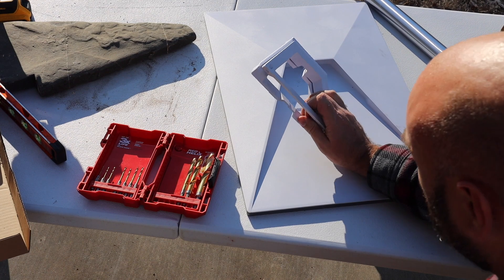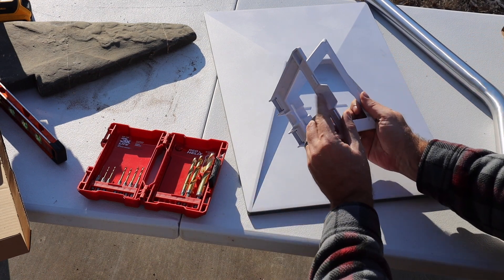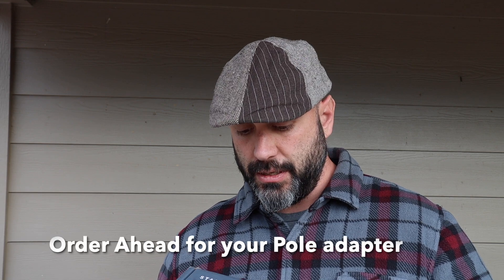That did not come out easy — snapped it in the middle there trying to get that out. So let me tell you about this: we ordered this on January 8th and it arrived on the 5th, so nearly a month to get this ordered, shipped, and delivered here.